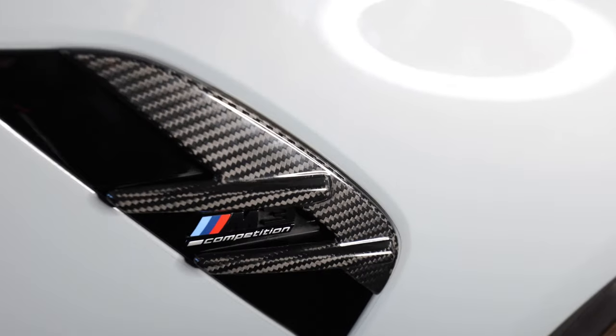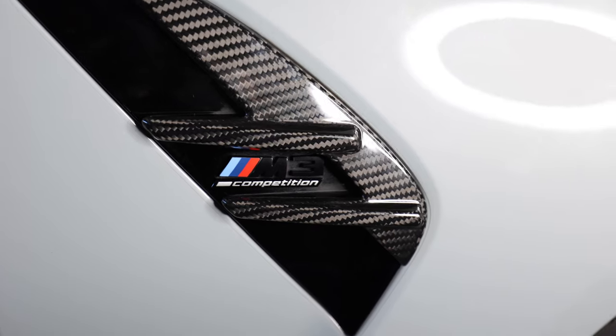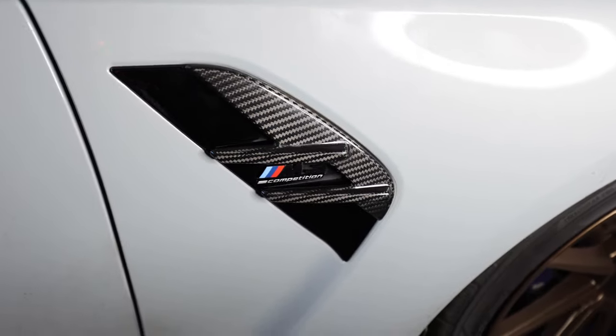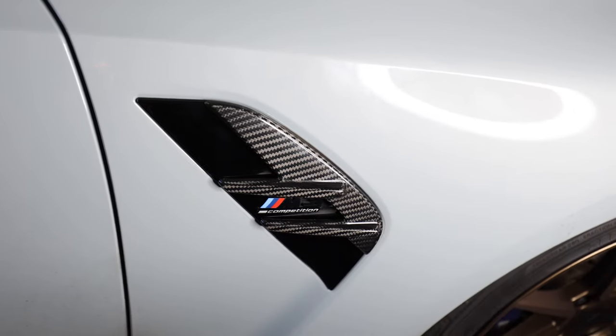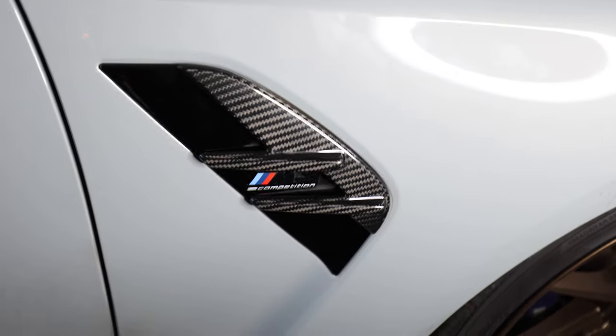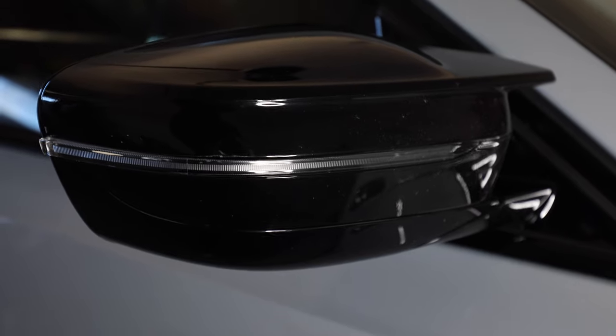Yeah, I think the carbon looks pretty good — it's a cheaper alternative to getting the full carbon piece and it just gives a little bit of different look and flare to the side of the vehicle. I'm going to go ahead and do the other side and then we'll jump on to the mirrors.